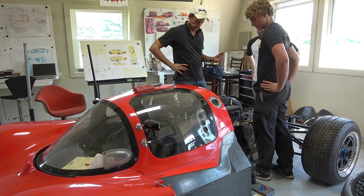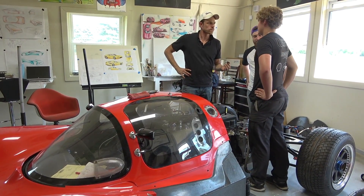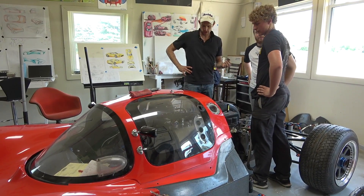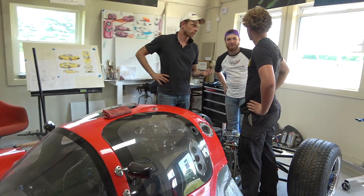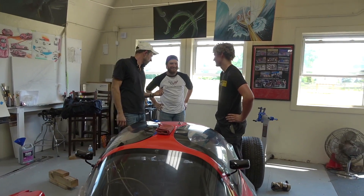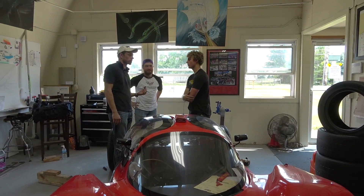Once fuel and ignition are hooked up and we get the frames and everything, we route oil lines and get some fluids back in this thing. You're going to start this next week without me being here, aren't you? Yeah. Are you going to be around for the 16th? Fingers crossed we test at Mid-Ohio on the 16th — yes, that is the goal.